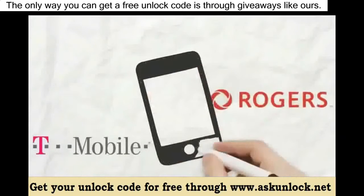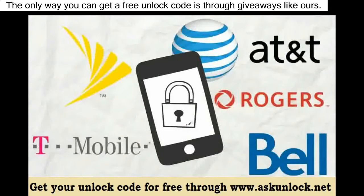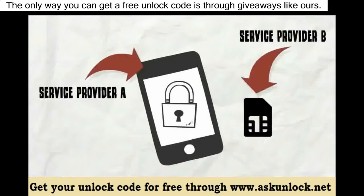If you purchase a cell phone from a service provider or carrier, most of them will come carrier locked. This means if you want to use a SIM card from another provider, it will not work because your phone is carrier locked.